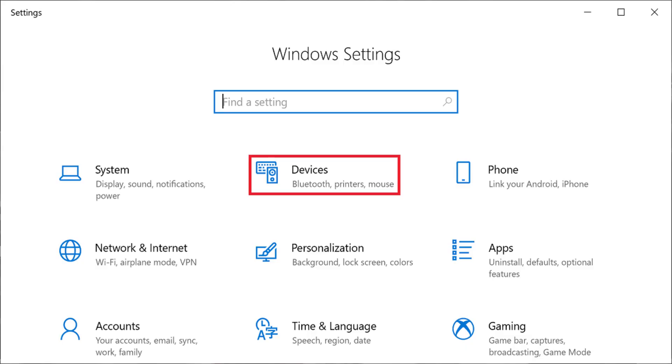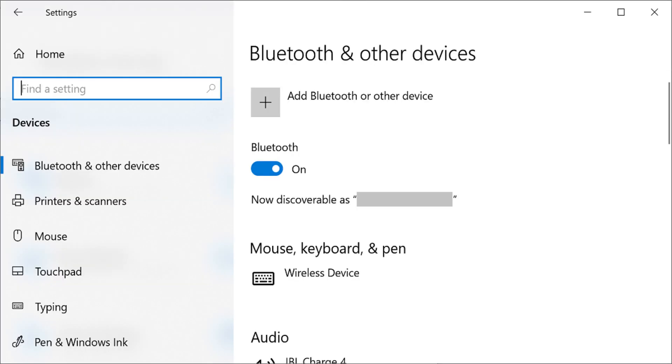Step 2. Click Devices on the Windows Settings screen. The Devices screen is displayed. Step 3. Click Bluetooth and other devices on the left side of the screen. The Bluetooth and other devices window appears on the right side of the screen.